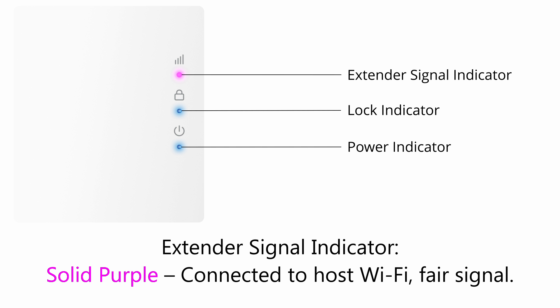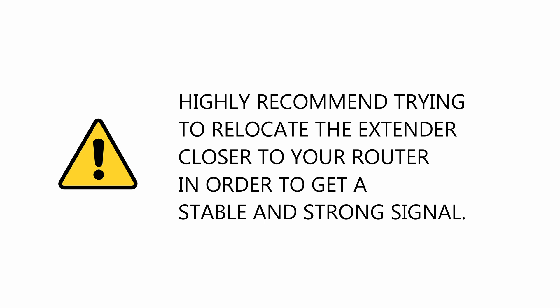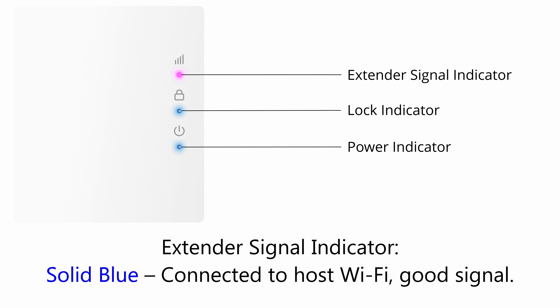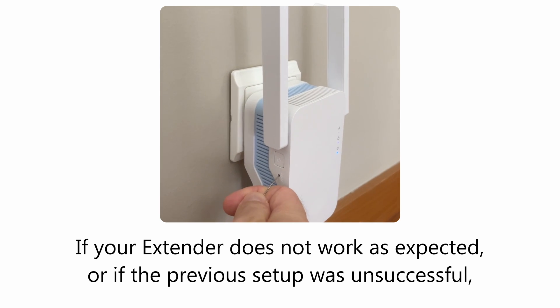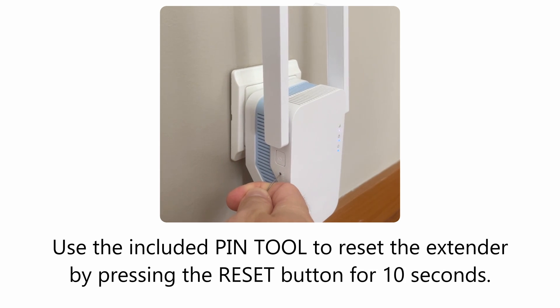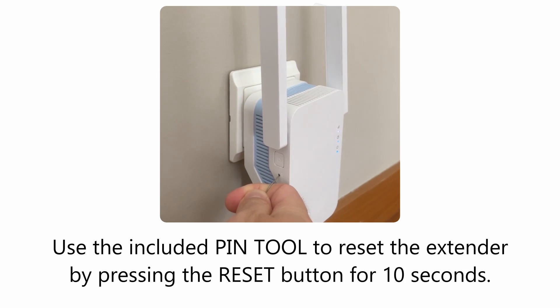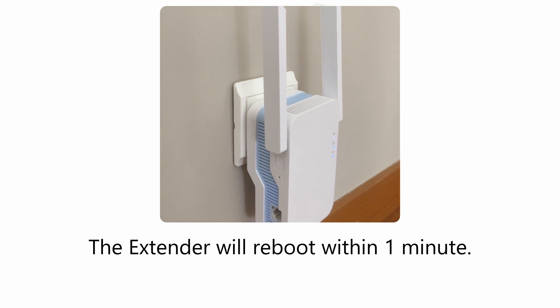Solid purple means connected to host Wi-Fi with a fair signal. We highly recommend relocating the extender closer to your router for a stable and strong signal. Solid blue means connected to host Wi-Fi with a good signal. To reset the extender: if it does not work as expected or the previous setup was unsuccessful, use the included pin tool to press the reset button for 10 seconds. The extender will reboot within one minute.